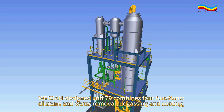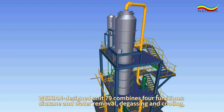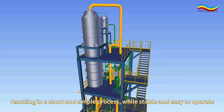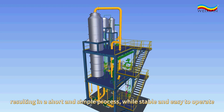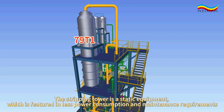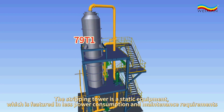Weixian designed unit 79 combines 4 functions: dioxan and water removal, degassing, and cooling, resulting in a short and simple process, while stable and easy to operate. The stripping tower is a static equipment, which is featured in less power consumption and maintenance requirements.